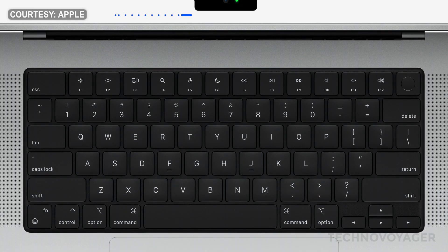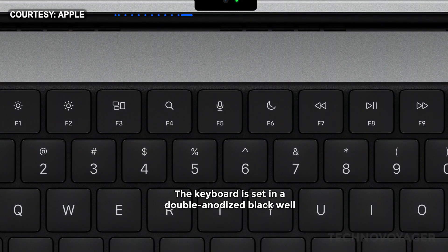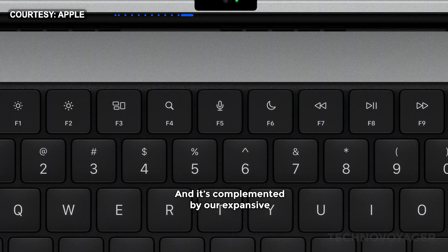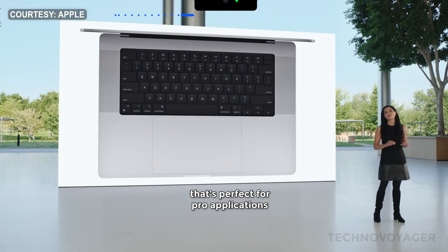With the keyboard, physical keys replace the Touch Bar. The keyboard is set in a double anodized black well that elegantly highlights the backlit glyphs on the keys. And it's complemented by our expansive, industry-leading Force Touch trackpad that's perfect for pro applications.